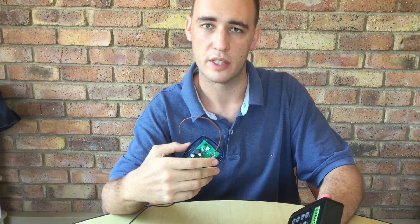Welcome everybody. In today's video I'm going to be showing you how to learn the Sentry Wireless Access Keypad into a 433 code hopping Sentry receiver.